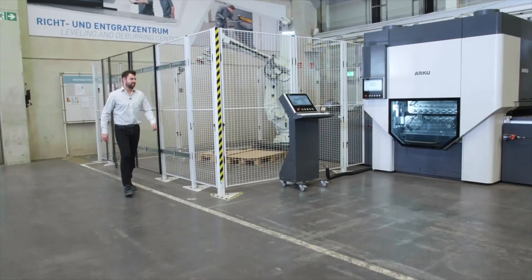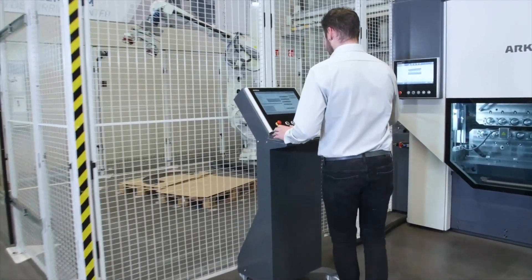Hello and welcome to the first podcast on the topic of handling. My name is Nicholas Schaefer. I work at ARCU as an application engineer in the area of parts handling. This episode is specifically about autonomous parts handling for precision levelers.